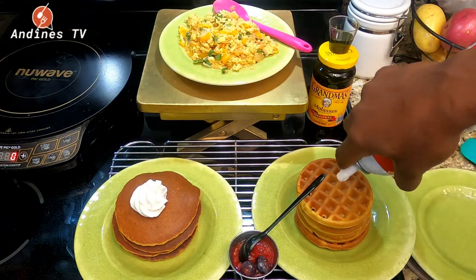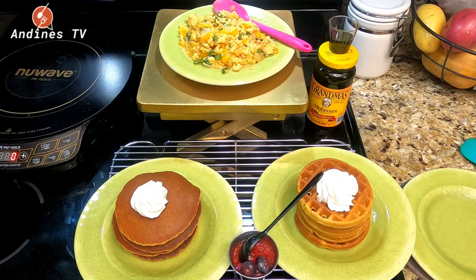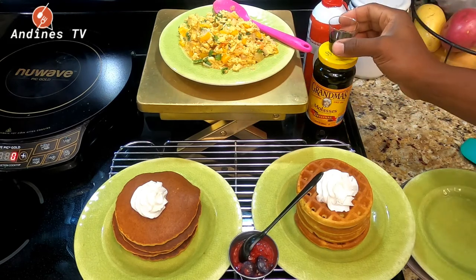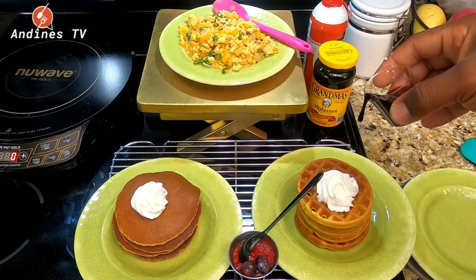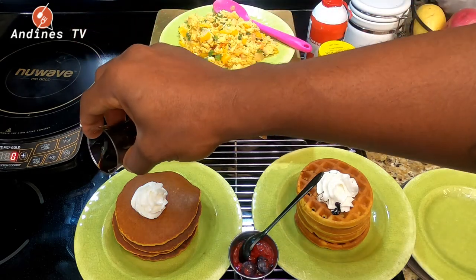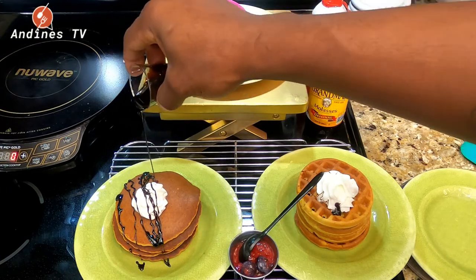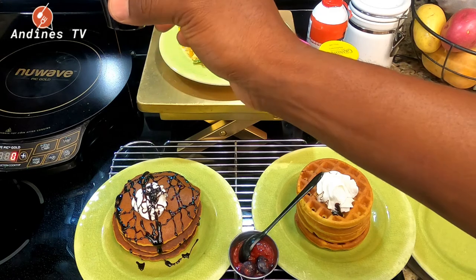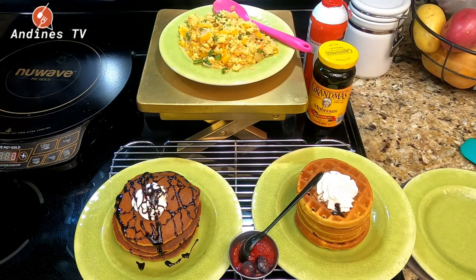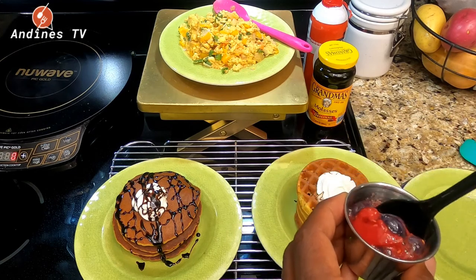I like my whipped cream nice and small. Then we're going to drizzle with our molasses. We choose to use molasses because we didn't want any syrup, and molasses is good for you anyway.